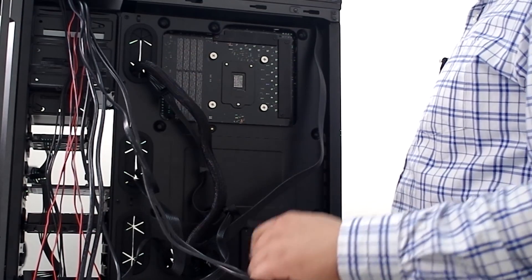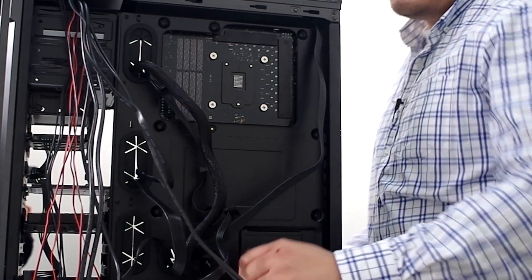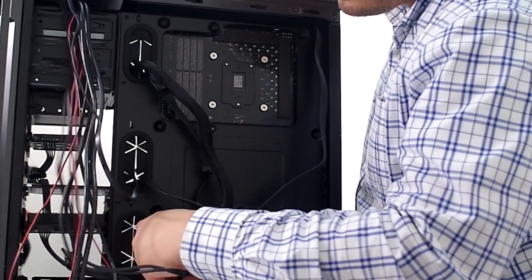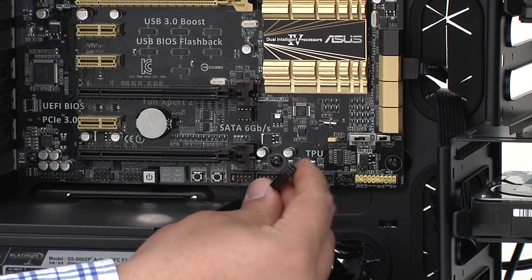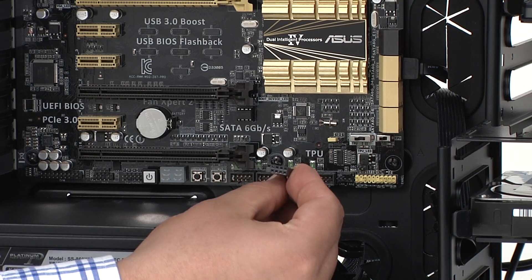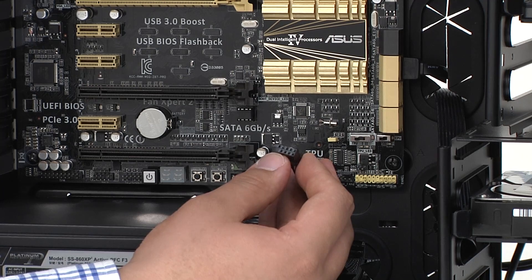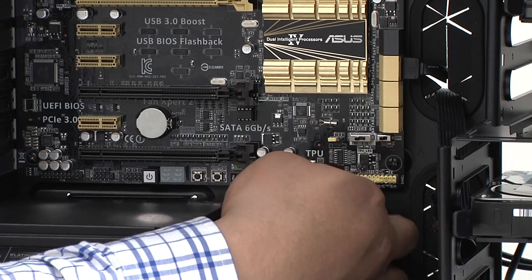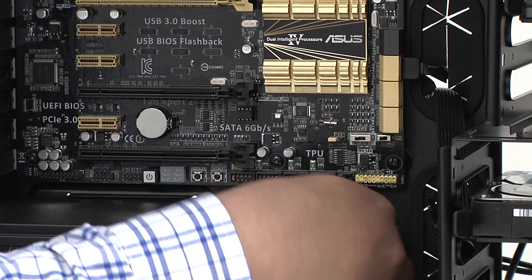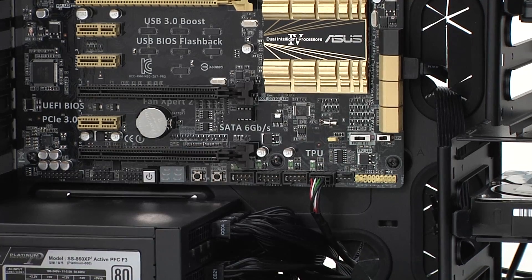Next up we've got the USB header — all these connectors at the bottom. We're going to route that cable through the bottom. This is also keyed: you can see that one of the pins is blocked, so we have essentially five on top and four on the bottom. We just need to match that pairing and run it straight into there, which keeps things nice and tight for cable routing.